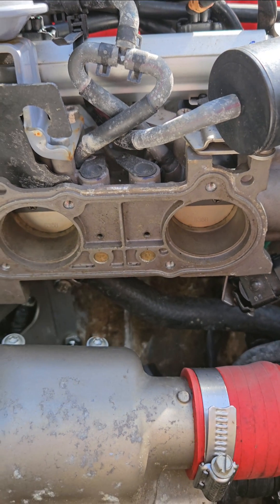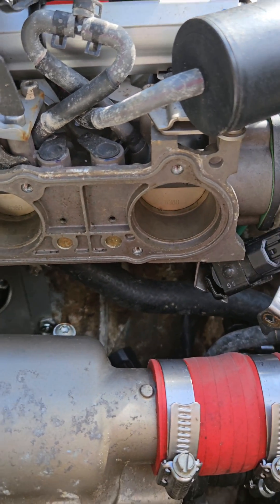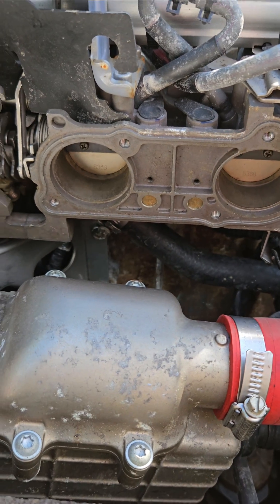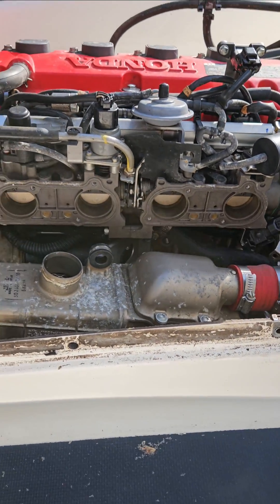Chances are it's not gonna fix it — it's probably the ECM — but you gotta start cheap and simple. It only took about maybe 20 minutes to get into it. Hope that helps.